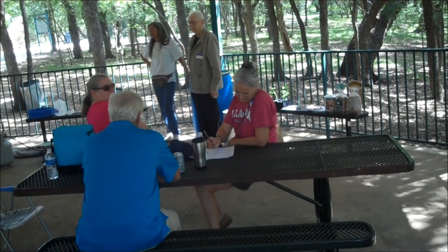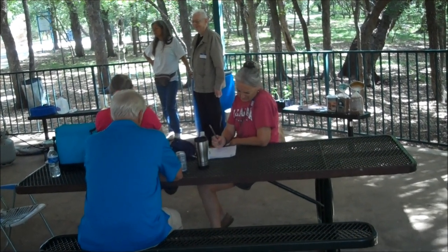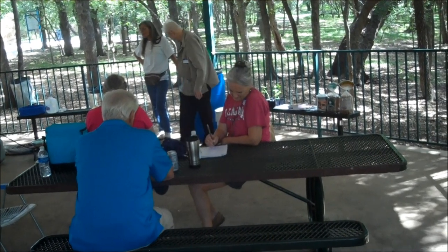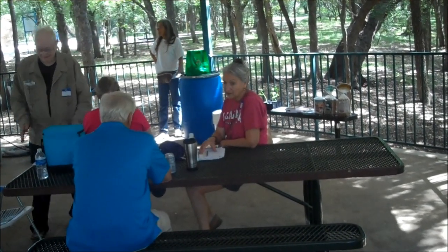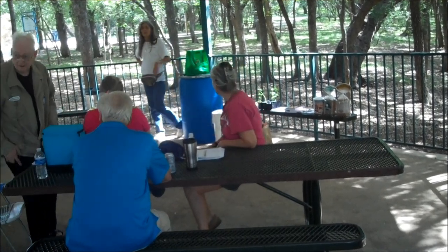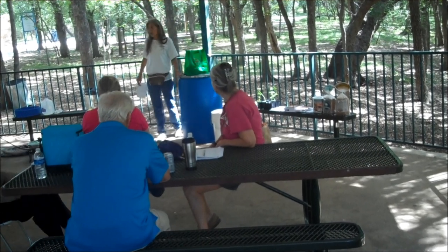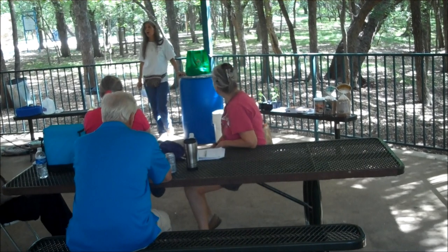He might have gone up a little bit on price. The IBC tote — I got one, I think it's 300 gallons — was 140 to 150. Not bad prices. Buckets are about $5, $4, $3 a piece. They're all used, but the ones he's made for water are already cleaned and they clean up really good.